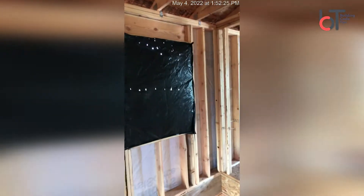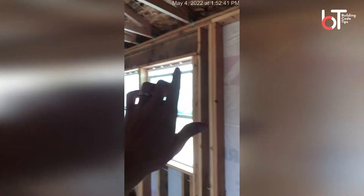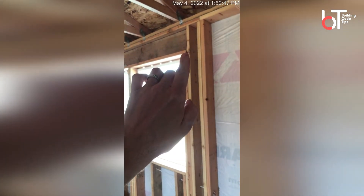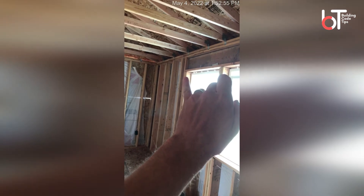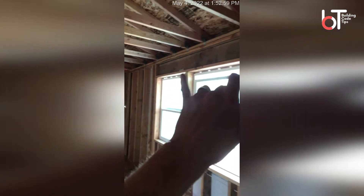If you look over at this particular one, same situation right here. Now if you scroll over here, you can see that this particular window has double jack studs with a king stud. They have doubles here, and over here they have double jack studs as well. Double jack studs are based on the amount of weight the header is carrying.